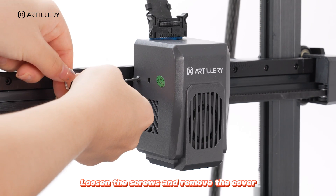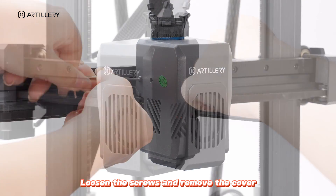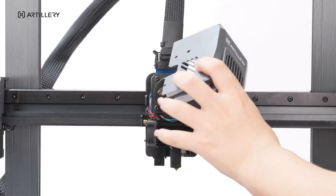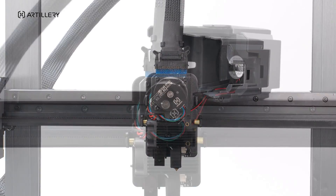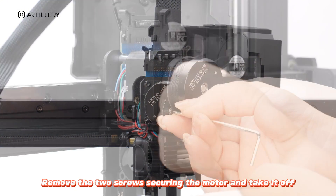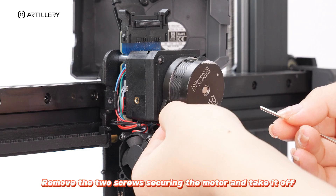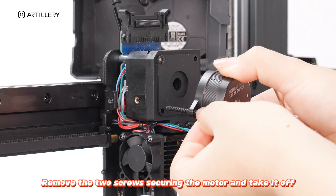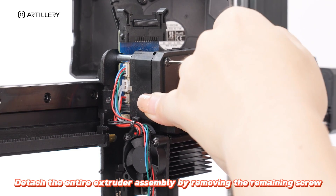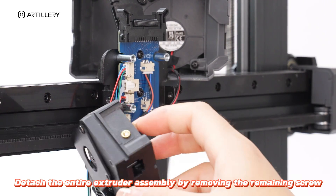Loosen the screws and remove the cover. Remove the two screws securing the motor and take it off. Detach the entire extruder assembly by removing the remaining screw.